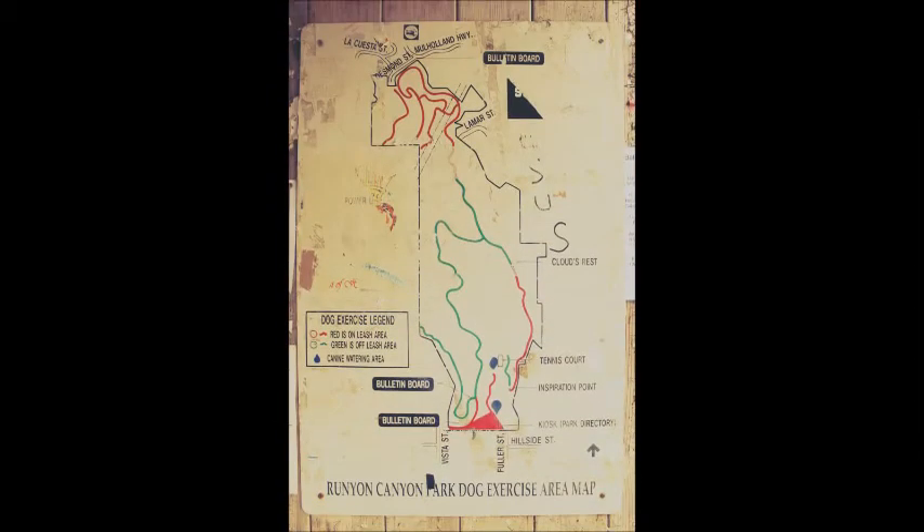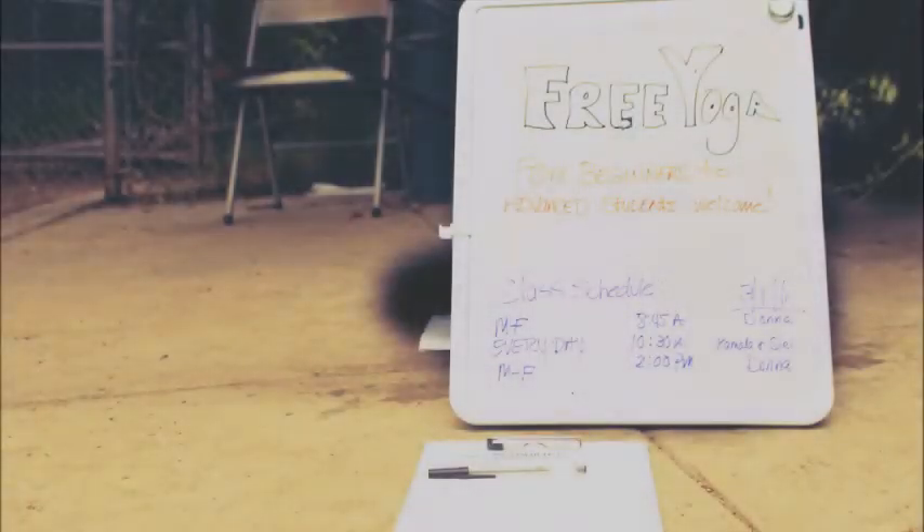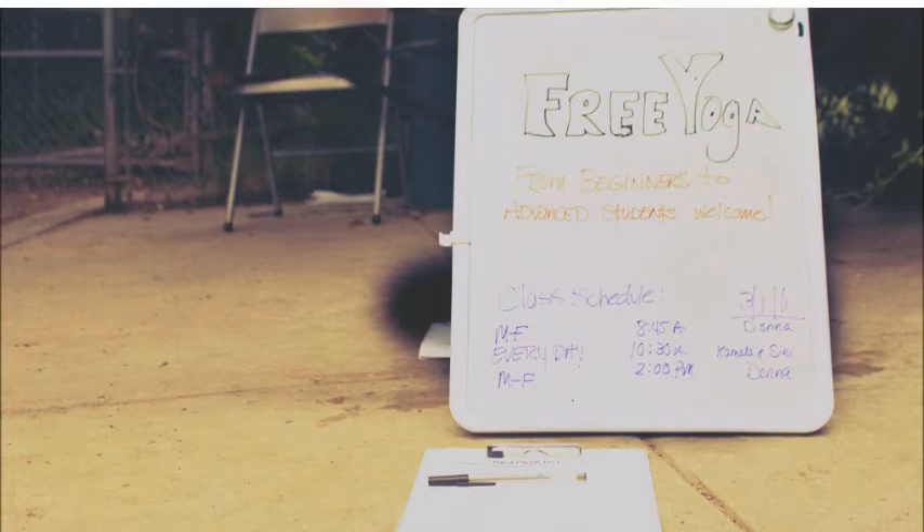As you make your way through, you will notice to the left the Runyon Canyon Exercise area map, and right below that bulletin board, there's a little sign that advertises free yoga. And if you didn't notice by then, far left, there are people actually doing yoga — free yoga. It's a pretty great deal.